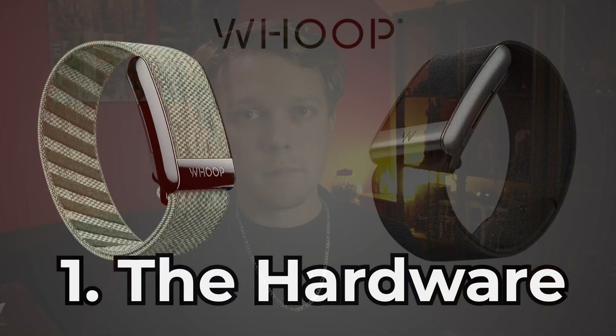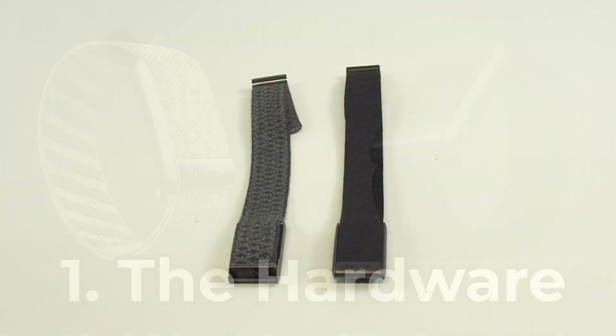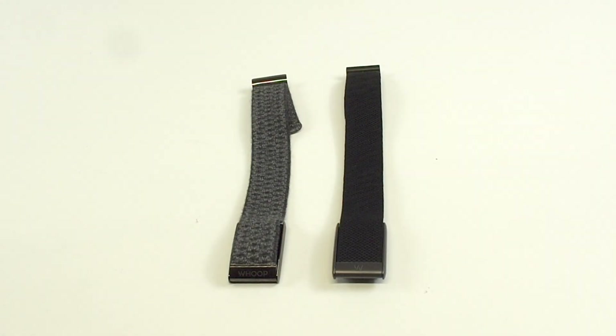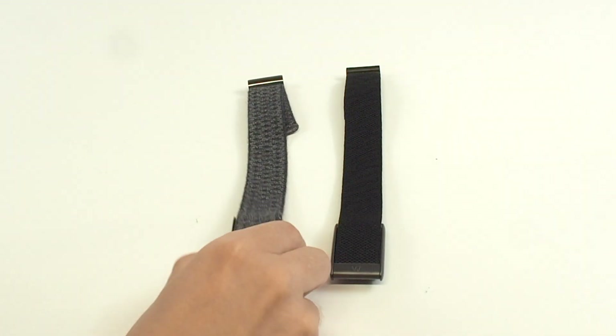With that said, let's start by looking at the hardware. So we'll start by comparing the physical devices themselves — the actual hardware. I've got the Whoop 4.0 and the Whoop 5.0, and they look remarkably similar.